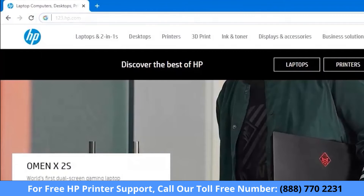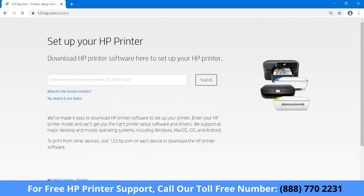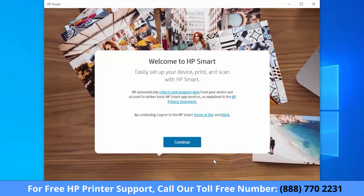On your computer, go to 123.hp.com. Follow the prompts to download and install HP Smart. Once installed, open HP Smart.